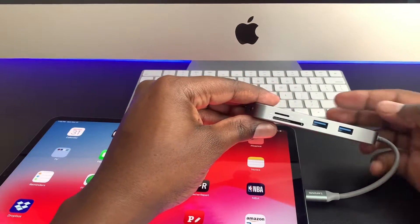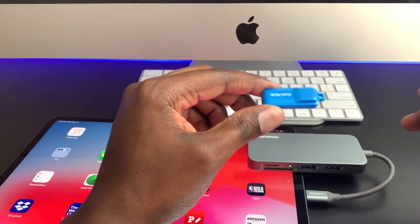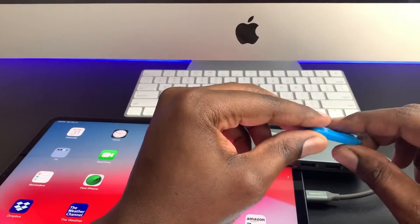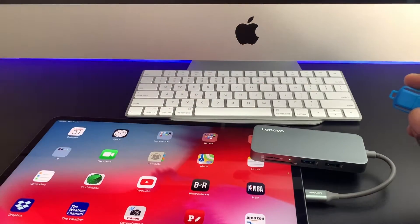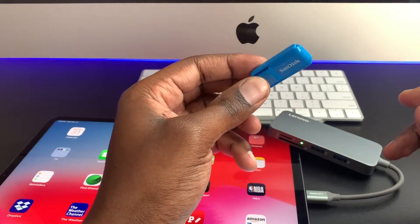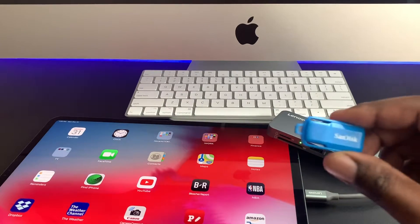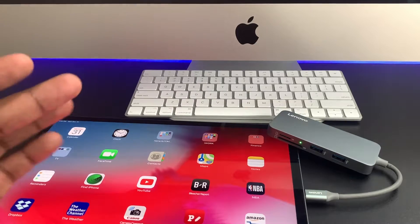Now what I did notice is that if you try to access files on the iPad with a SanDisk or flash drive, it doesn't access any information. Leave a comment below if you know how to put videos or pictures on this and get the iPad to recognize it, because so far I wasn't able to get that to work — and that's mainly an iPad issue.